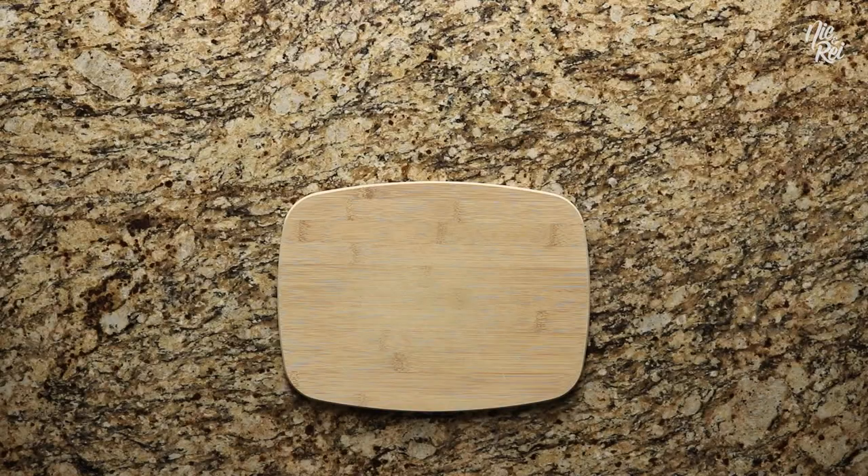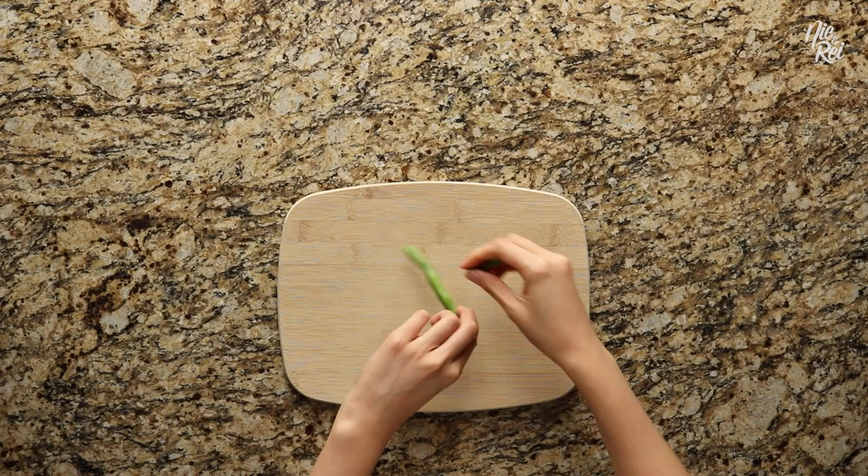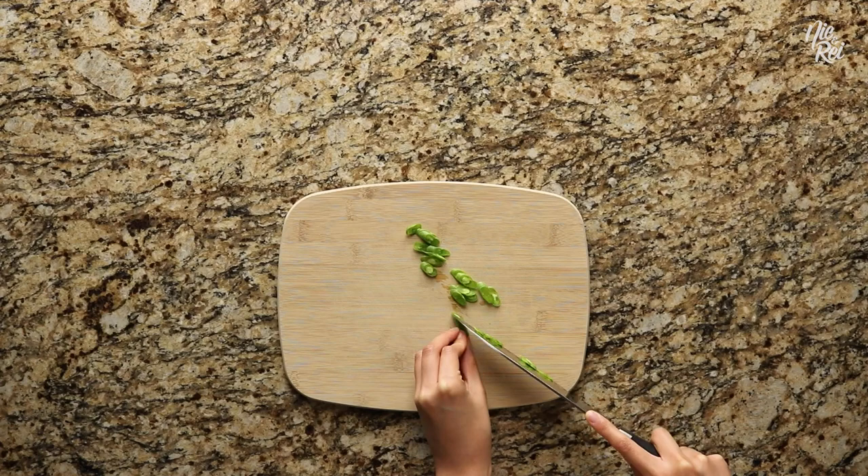To make vegetable lumpia, you'll first want to prep the vegetable filling. Start off by chopping up some green beans. First wash them and break off each end, then diagonally chop each one so that they're about 1/8 of an inch thick. You'll want about 1 and 3/4 cups worth of chopped green beans.